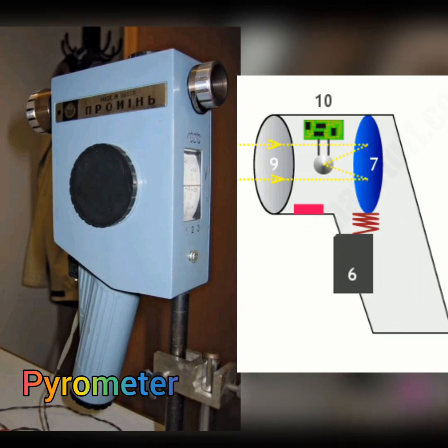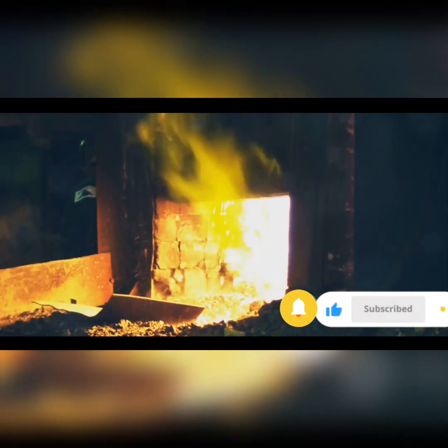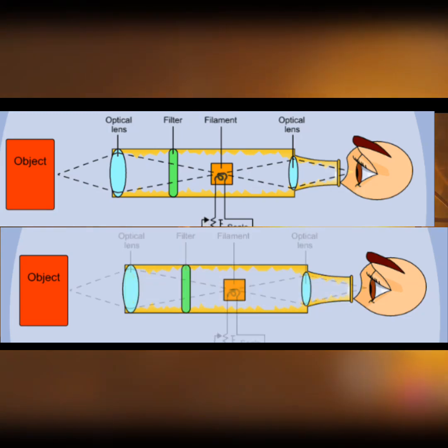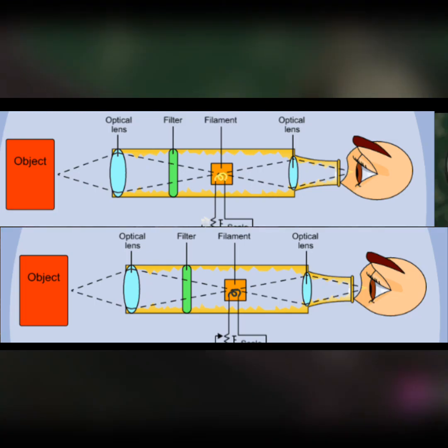Pyrometers, on the other hand, are instruments used to measure high temperatures, especially in industrial applications. They utilize various techniques such as optical radiation or ratio pyrometry to determine temperatures in extreme conditions, like in furnaces or metal casting processes.